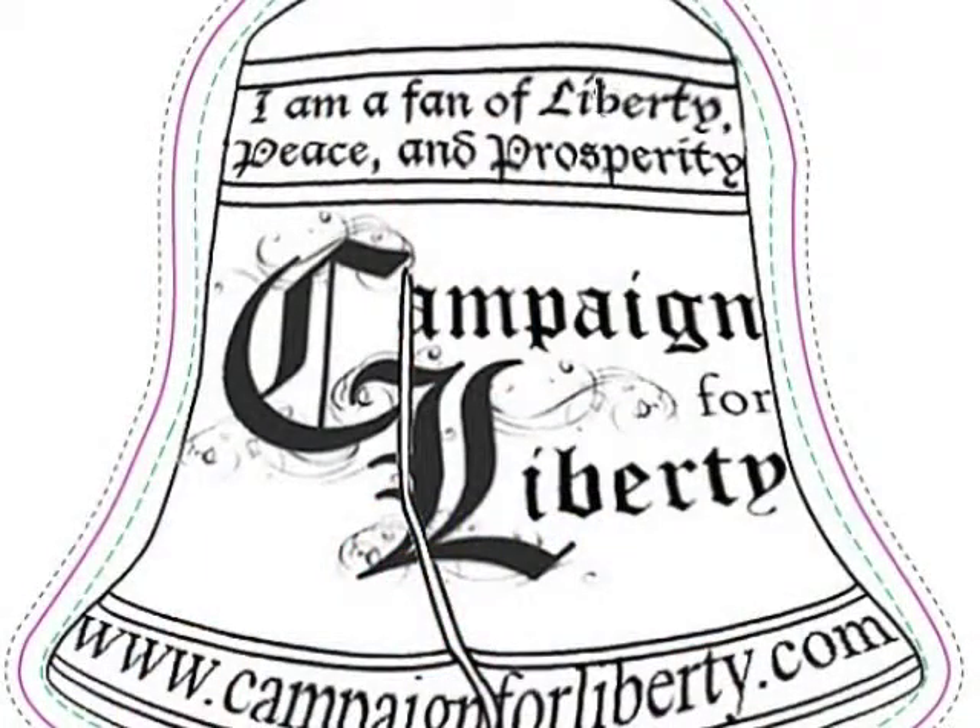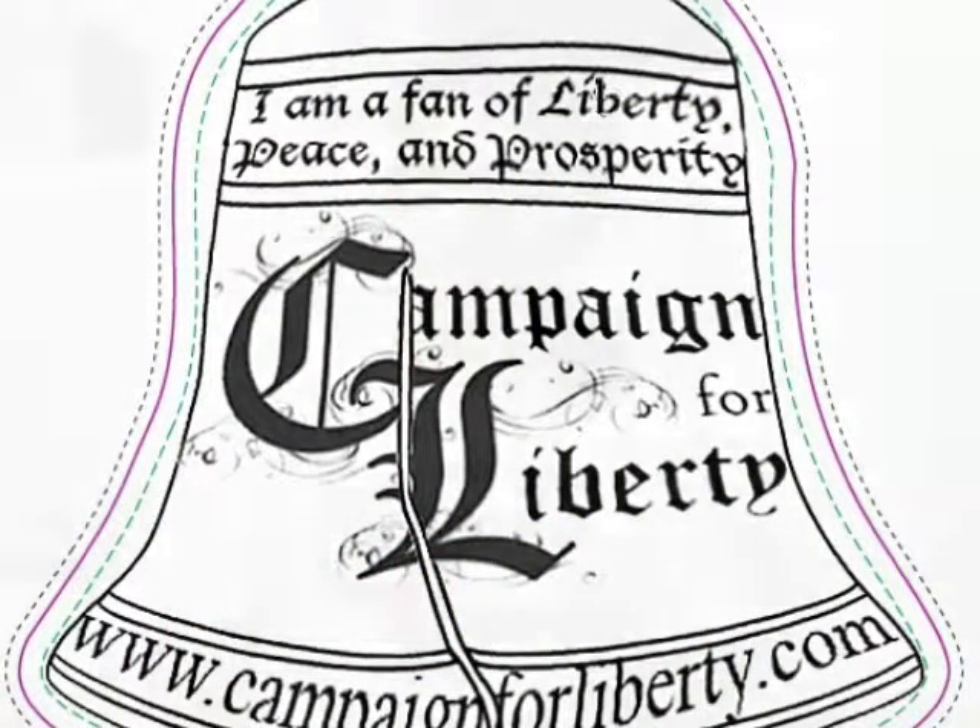I was approached by Greatbaud to create this fan design for her and at first I was really excited just to do it for her, but then when I learned more about the meaning behind the Campaign for Liberty, I got even more excited to be able to use my Photoshop skills for a greater purpose.